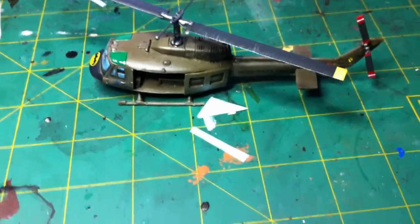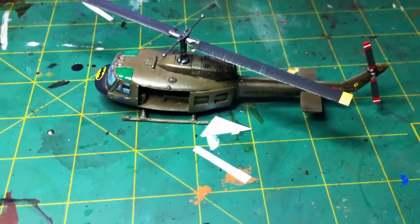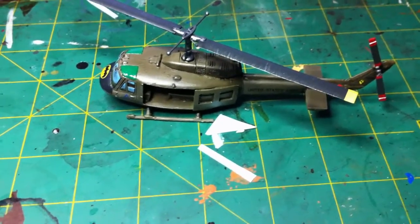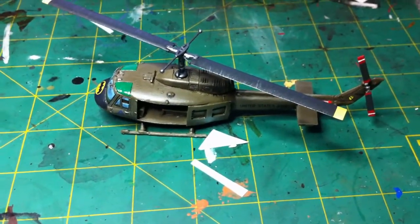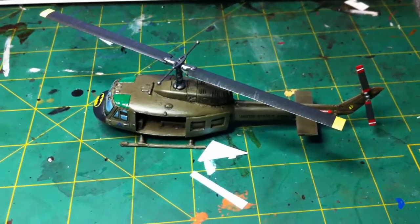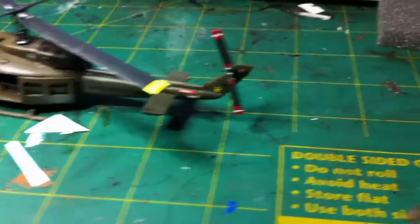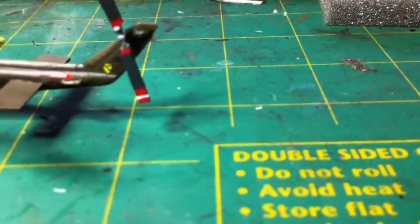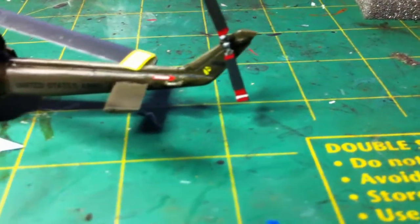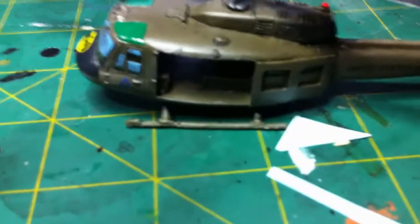Okay guys, here we have it all painted up, minus the crew — I've just got to put the crew on now. At the end of this short little video, because I'm recording it on my iPhone, there will be some photos. So let's go around and have a quick look. It's not the best quality in the photos, but...